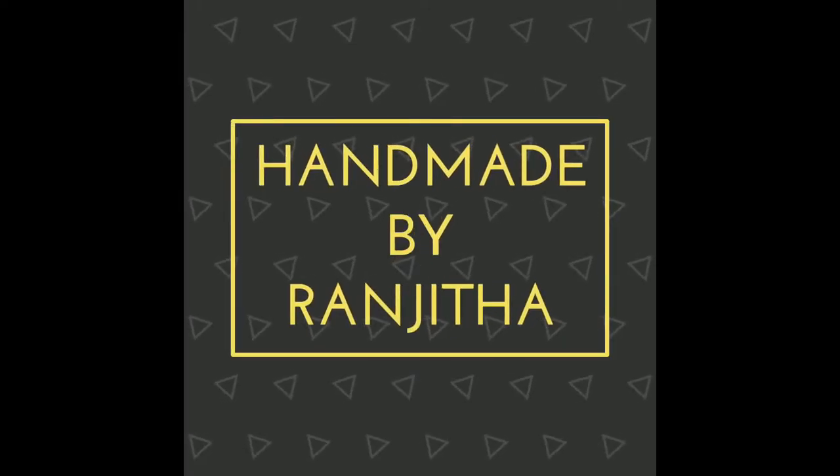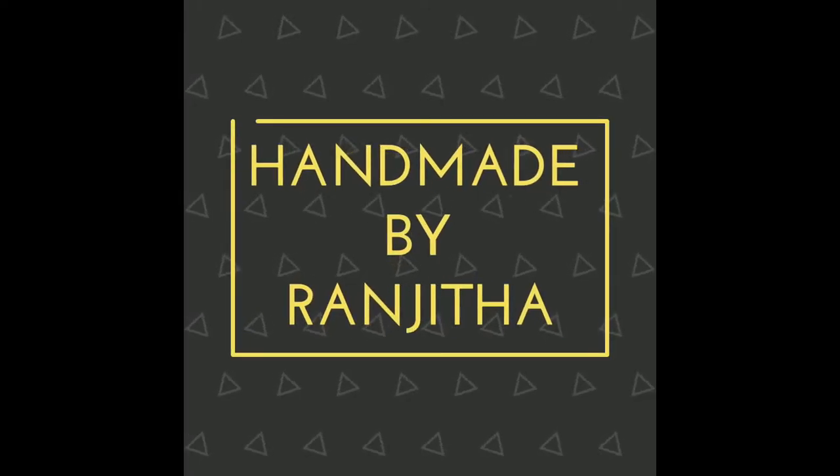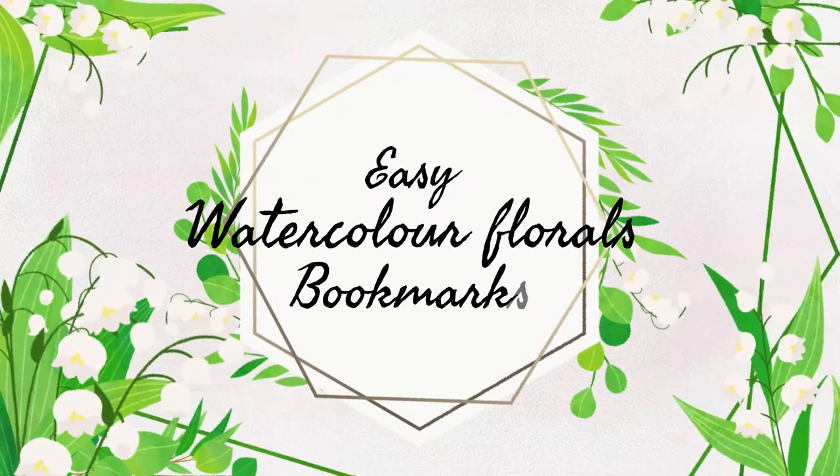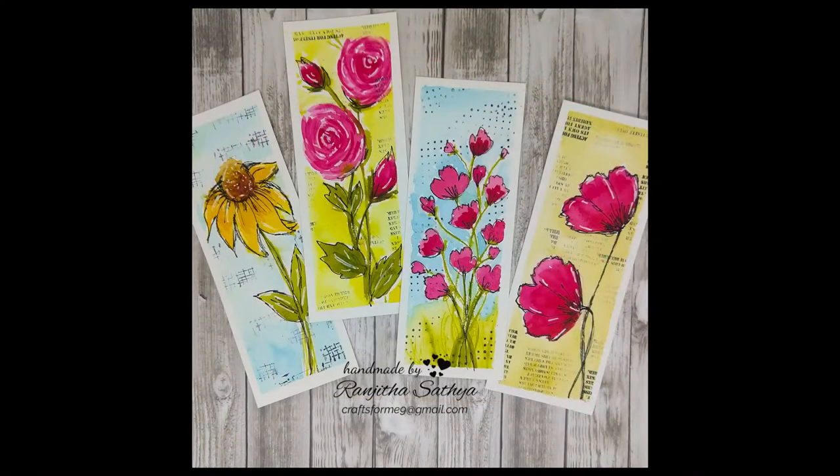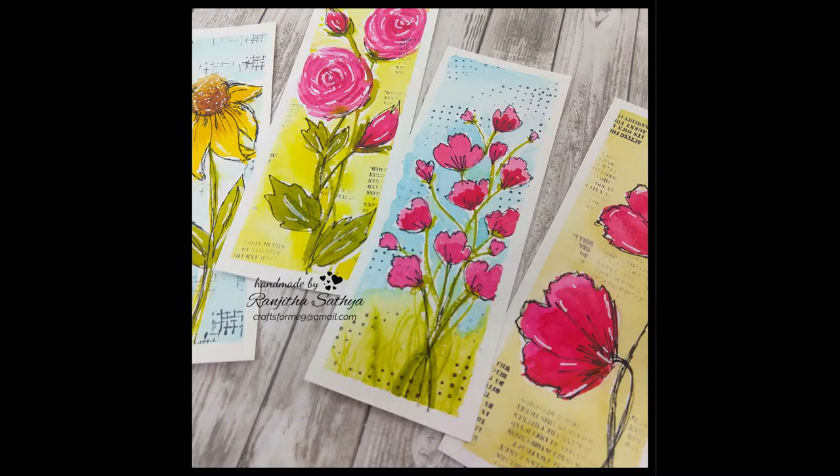Hello everyone, Ranjita here. Welcome back to my channel. Today I'm going to show you how you can make easy bookmarks by painting some loose watercolor florals over them. This is a very beginner-friendly project — even if you haven't tried painting with watercolors before, I think this would be a great go-to project for you.